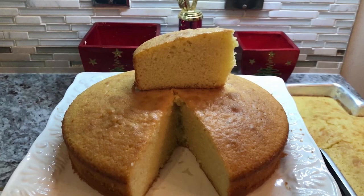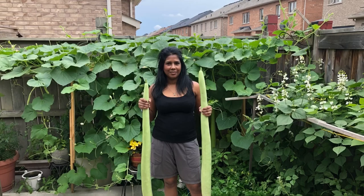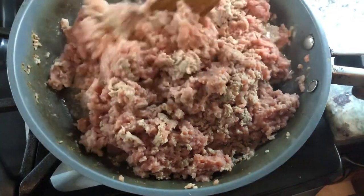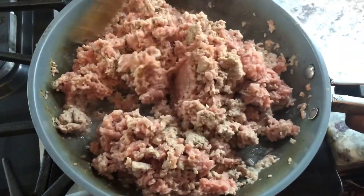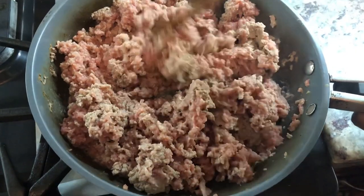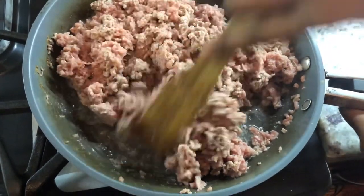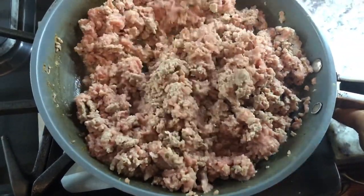Hi guys, welcome back to Sharan's Kitchen. Happy Valentine's to everyone who is watching. You guys know I can hardly wait for an occasion or something to cook up a big storm. So today, Valentine's menu is going to be some stuffed peppers and some stuffed cannelloni pasta with some other treats. I will share those recipes with you guys as I'm going along.